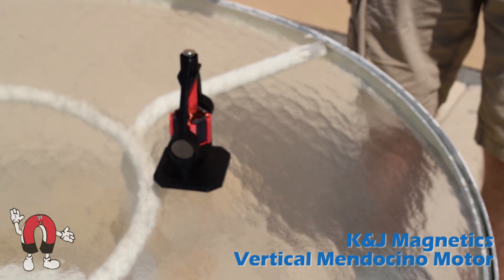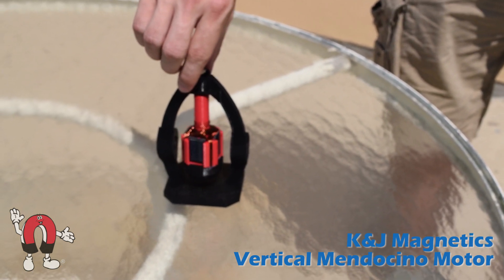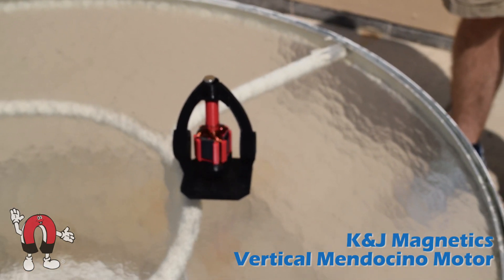You do have to have the magnets oriented correctly in relation to where the light is coming from, otherwise it won't spin. When you get it turned right, it spins pretty fast.